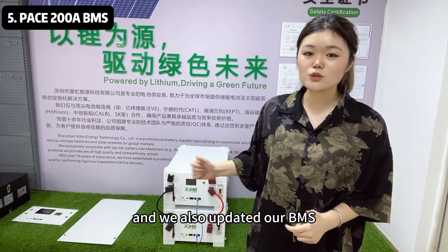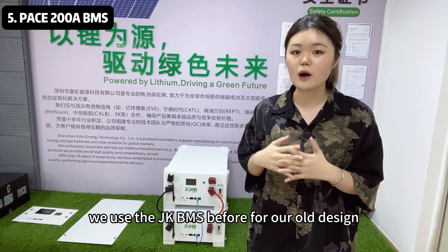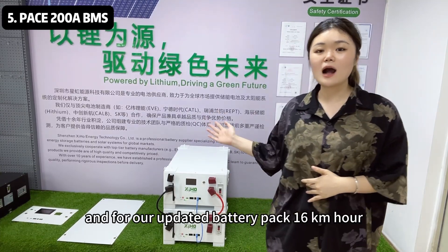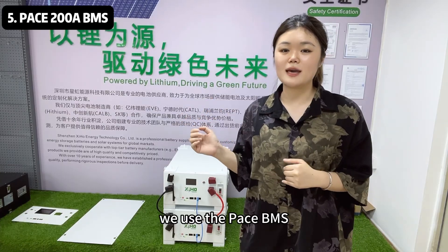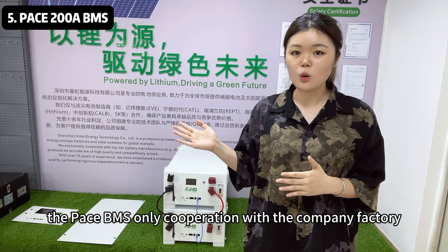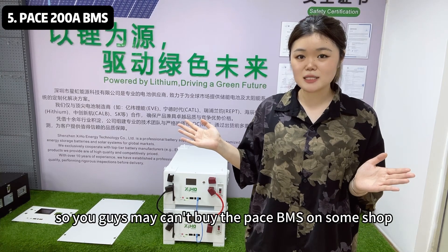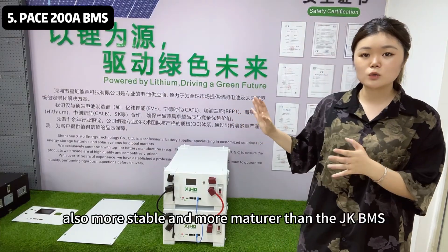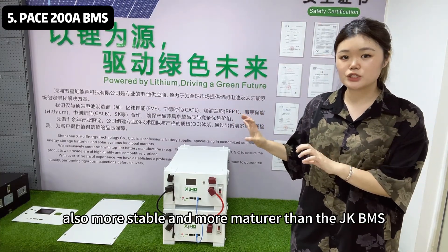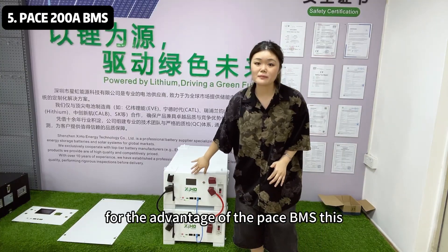We also updated our BMS. As you all know, we used the JK BMS before for our old design. For our updated 16kWh battery pack, we now use the Pace BMS. The Pace BMS is only available through cooperation with the company factory, so you may not be able to buy the Pace BMS from regular shops.